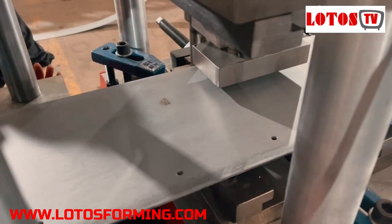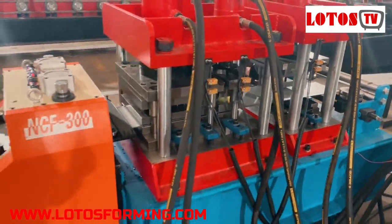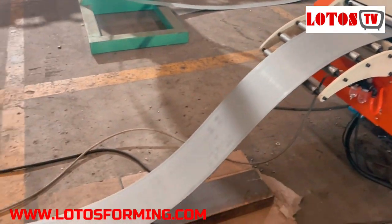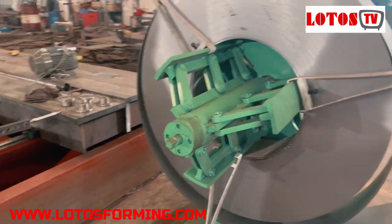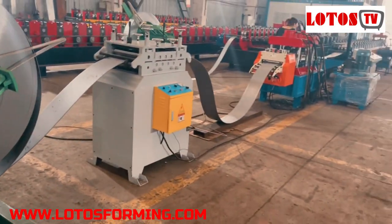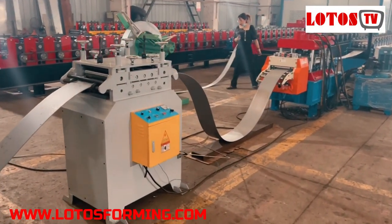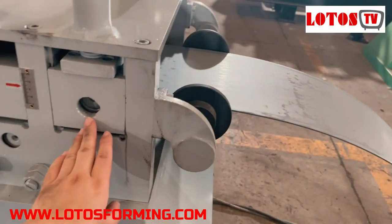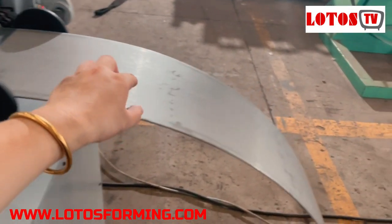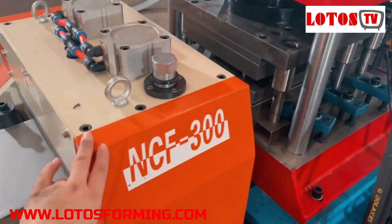Let's see how it works. This is the punching unit with servo feeding. Across from that will be the leveling with the decoiler unit. This is a five-ton manual decoiler leveling unit, with two-roller clamping feeding and seven-roller leveling. Again, two rollers for clamping feeding. This kind of sheet will come into the looper to fit into the servo feeding unit.